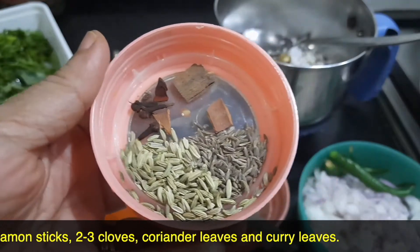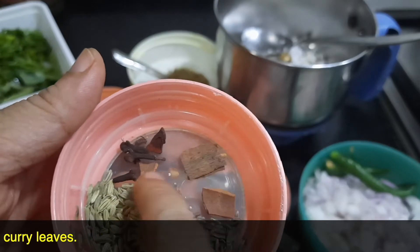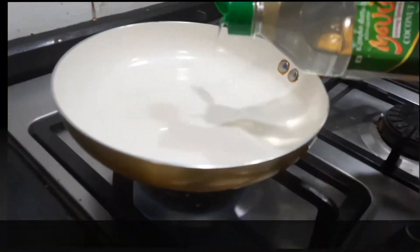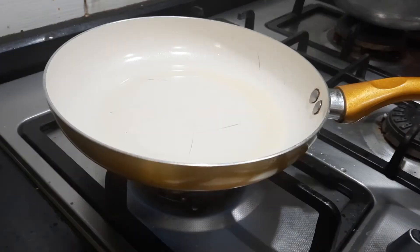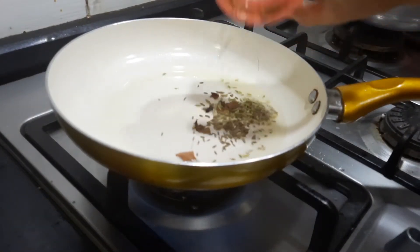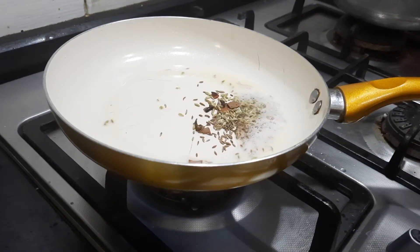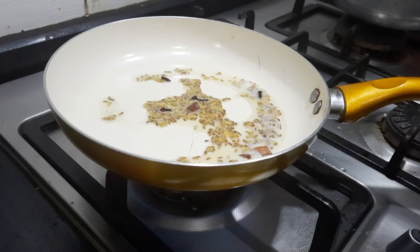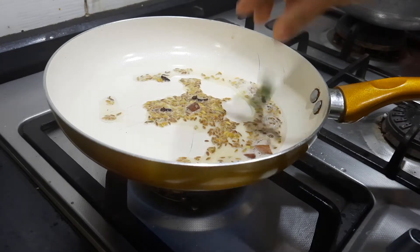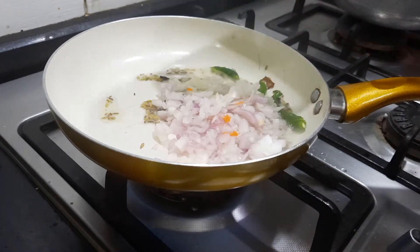For the seasoning: one teaspoon of jeera, one teaspoon of fennel seeds, two to three cinnamon sticks, two to three cloves, and half a teaspoon of jeera powder, about two tablespoons of oil. Once the oil gets heated up, I'm adding the whole masala — the jeera, the fennel seeds, the cinnamon sticks and the cloves. You can even add a bay leaf. After the whole masala gets fried, I'm adding the green chilies.